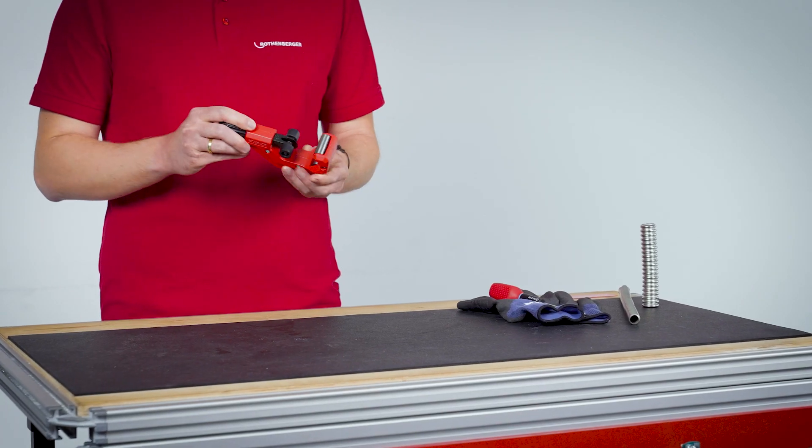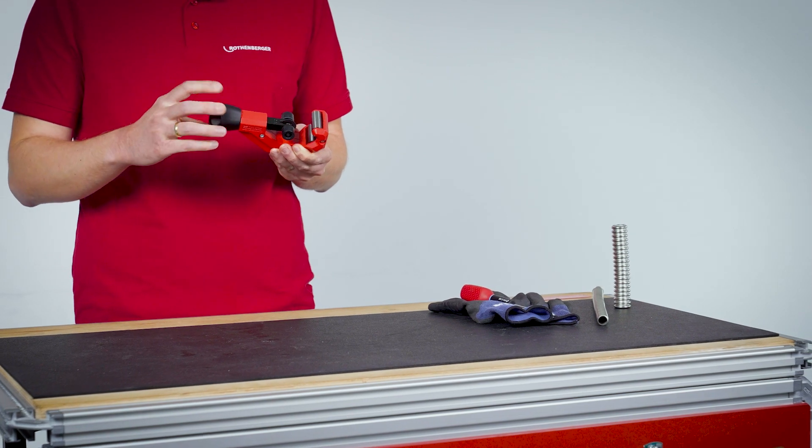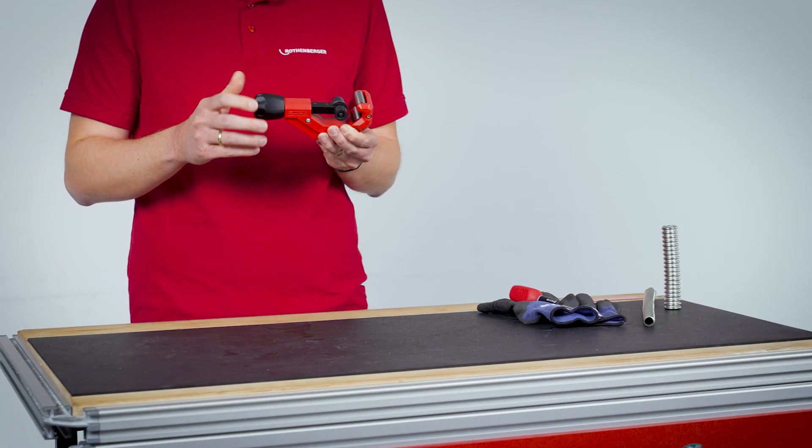Another advantage of the TubeCutter 42 CSST is the precise feed thread. This allows you to optimally adjust the cutting wheel and the TubeCutter to the desired tube size.